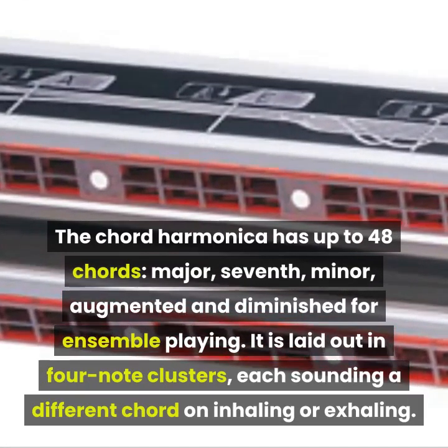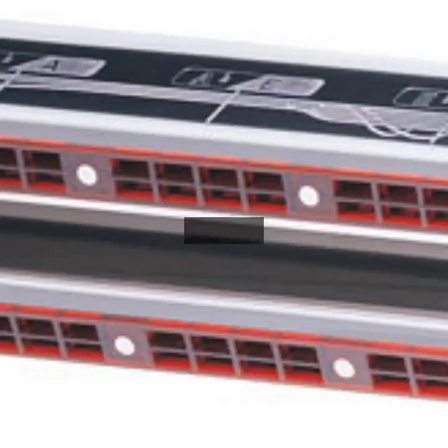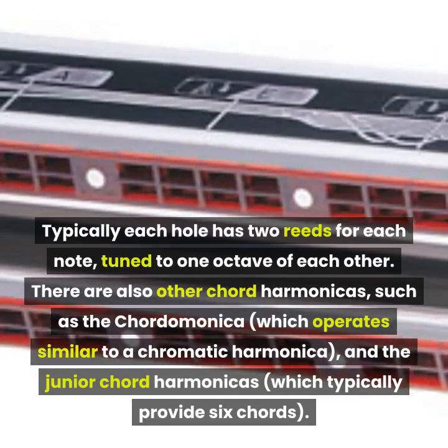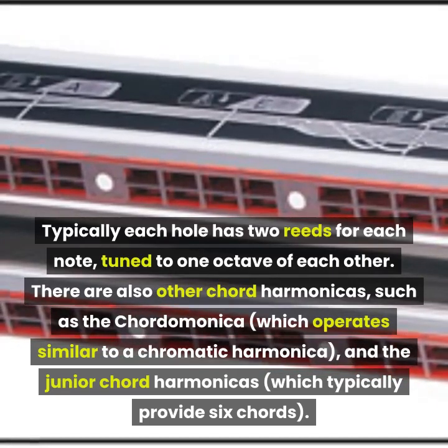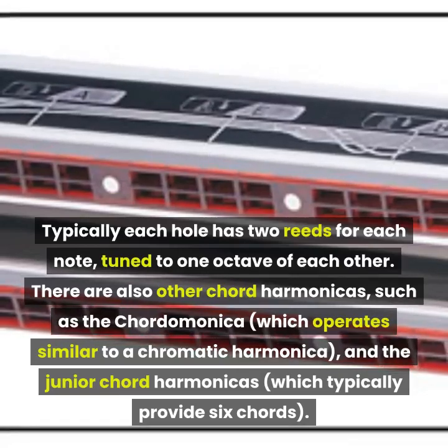Chord: the chord harmonica has up to 48 chords — major, seventh, minor, augmented, and diminished — for ensemble playing. It is laid out in four-note clusters, each sounding a different chord on inhaling or exhaling. Typically each hole has two reeds per note tuned one octave apart. There are also other chord harmonicas such as the Chordomonica and the junior chord harmonica, which typically provides six chords.